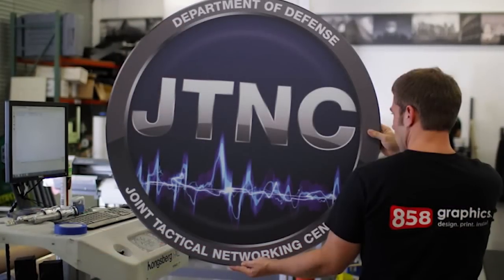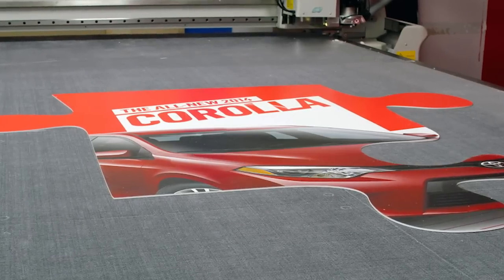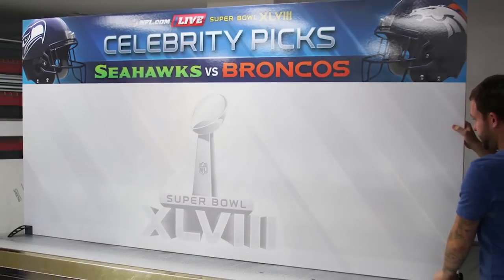Foamcore is a lightweight and rigid material. It can be cut out to any size, whether you're looking for a small sign or material to make a huge backdrop. Foamcore is an excellent choice.